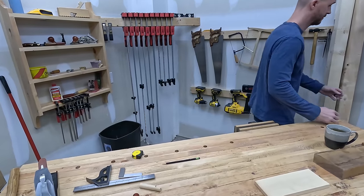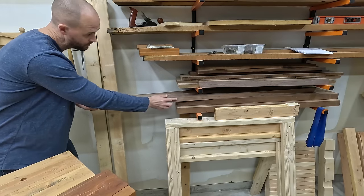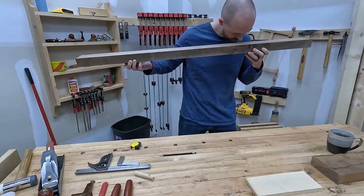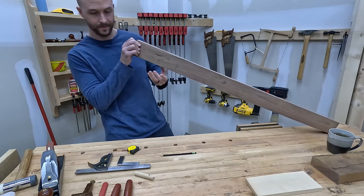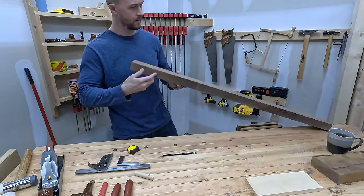So here we go in the beautiful corner of the garage, looking at pretty much my entire workshop at the moment, and I'm pulling out a stick of beautiful walnut. One of the absolute best woods for anything, and yeah, it smells like money, so it's perfect for this shop project. I'm eyeballing this board, looking for the flattest, squarest edge and face.